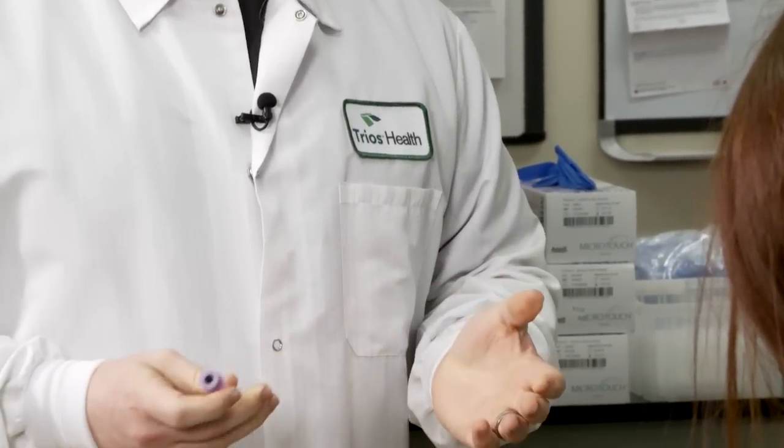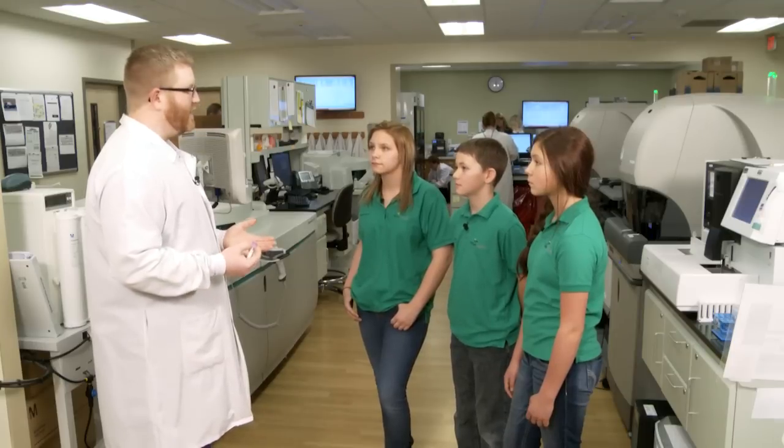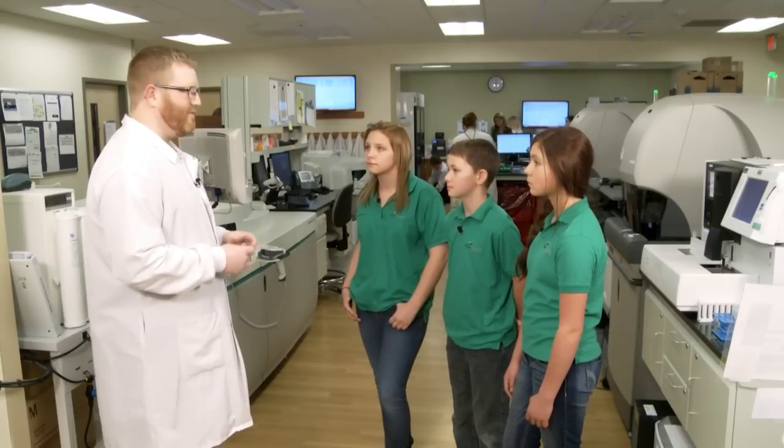We count the white cells, the red cells, and the platelets that are in your body. The doctor can use that to tell if you have an infection — if you have lots of white cells, since your white cells are what fight off infections. You can tell if you have something called anemia, where you don't have enough red blood cells. You can even tell if you're dehydrated.